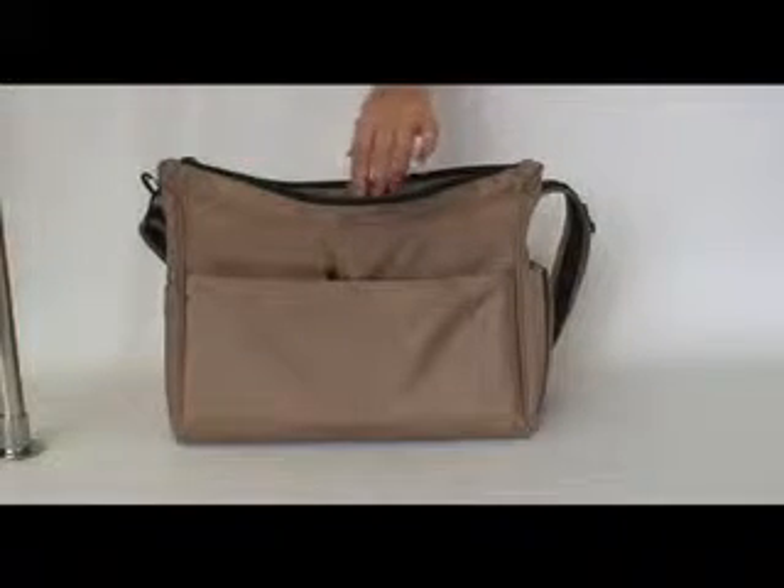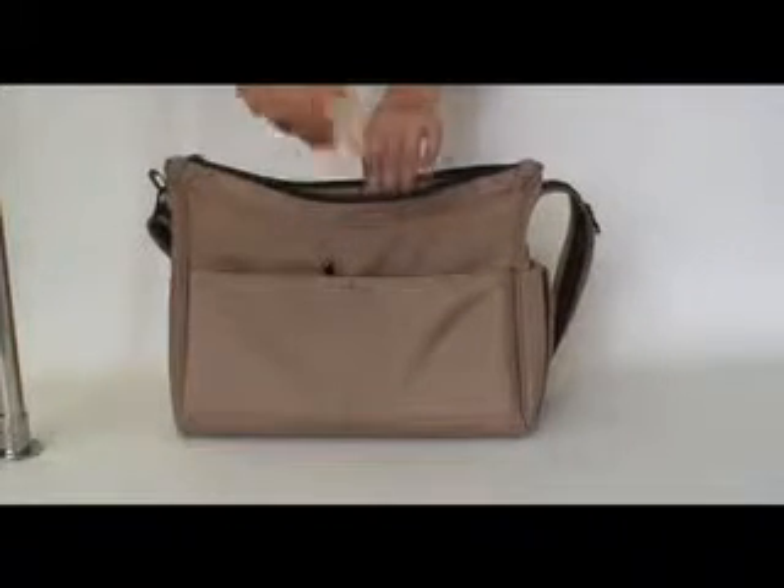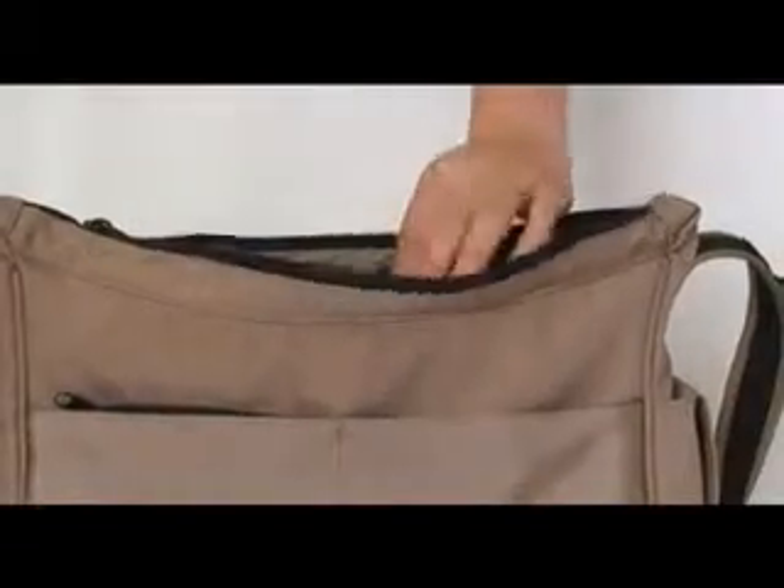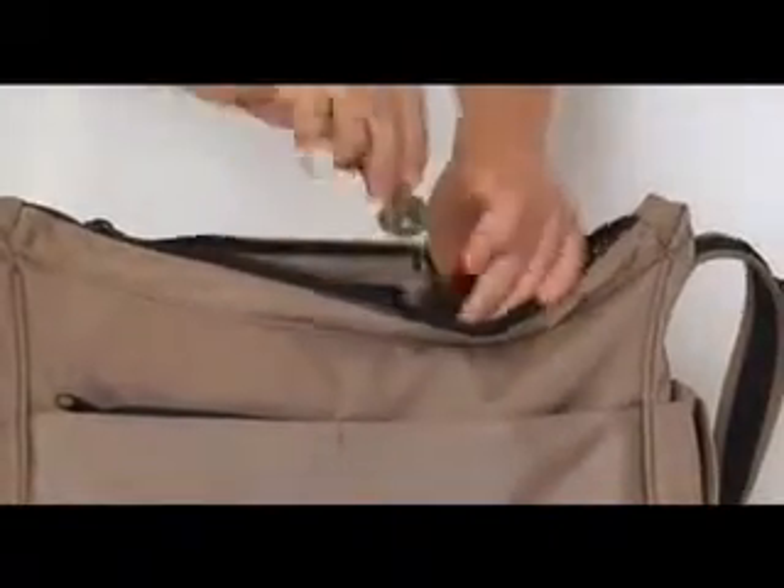The Citysafe 200 has very practical internal organization with 2 inner zippered pockets, 2 padded electronic gadget pockets, built-in pen holders, card slots and a key clip.